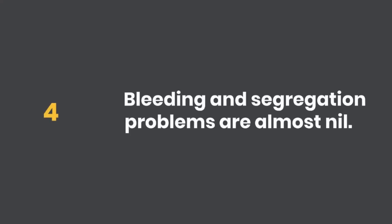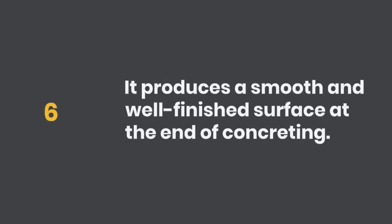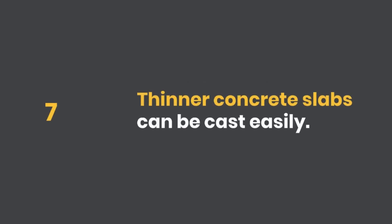Four, bleeding and segregation problems are almost nil. Five, as it is self-compacted, there is no need to use any vibrator. Six, it produces a smooth and well-finished surface at the end of concreting. Seven, thinner concrete slabs can be cast easily.